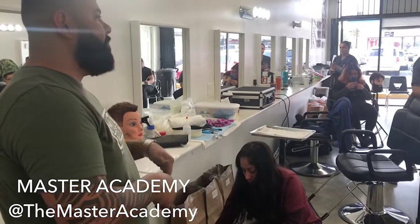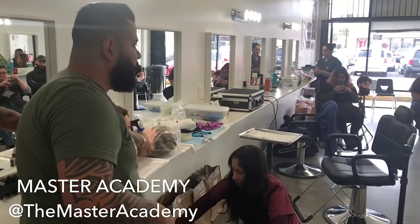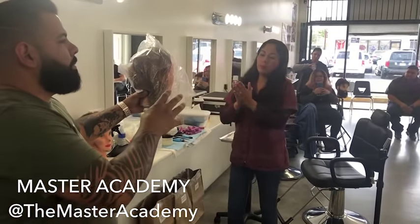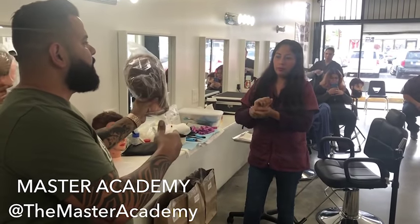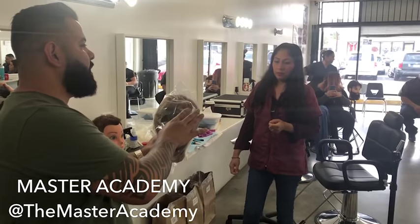We're going to reach into the bag and take out the new mannequin we'll be working with. The old mannequin goes to the side. The new mannequin should be inside a bag — this is the one you'll do all the procedures on. Position it at a 90-degree angle and get it ready for all the procedures.